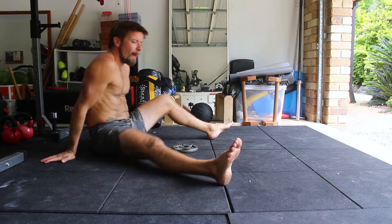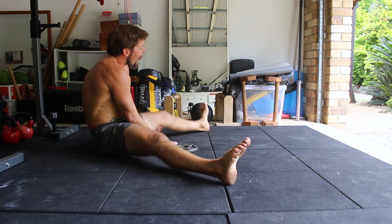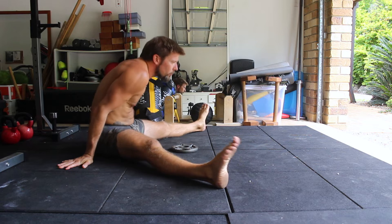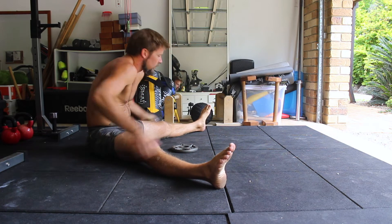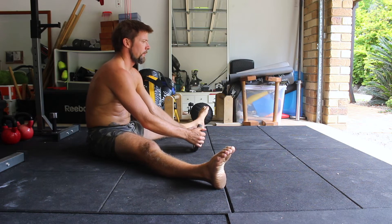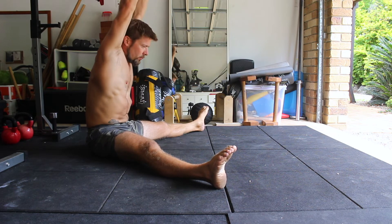Start by sitting on the floor with the legs in a nice wide straddle position. This will depend on adductor mobility. Using the hands, you will need to adjust the pelvis to have a slight anterior pelvic tilt. This is achieved by sitting up on the tailbone and tilting the pelvis forward slightly.